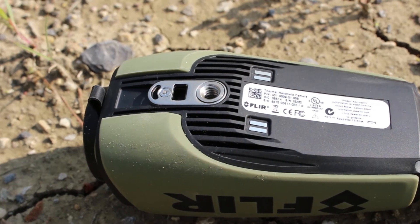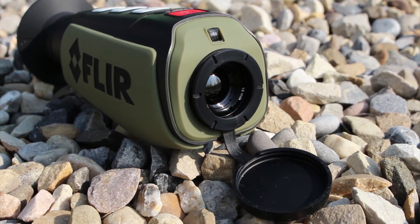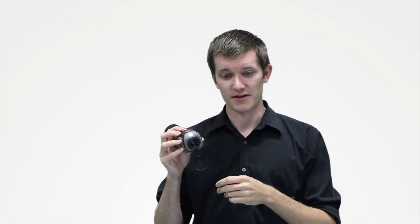On the underside you've got a tripod mount to keep it stable and then a tie-down point for a lanyard that's included in the box. Up front you've got a rubberized lens cap that protects your germanium lens, and there's also the option for a white light that you can activate there.